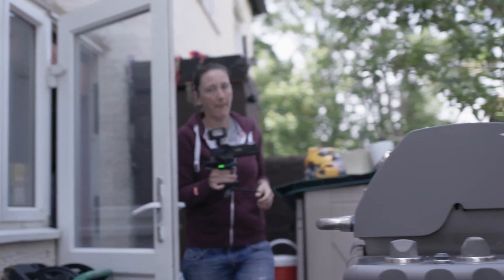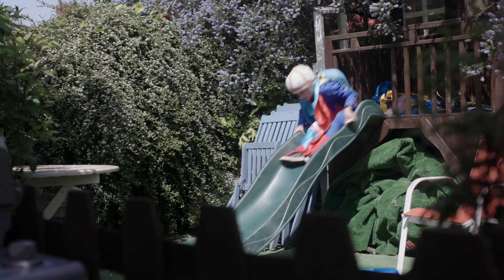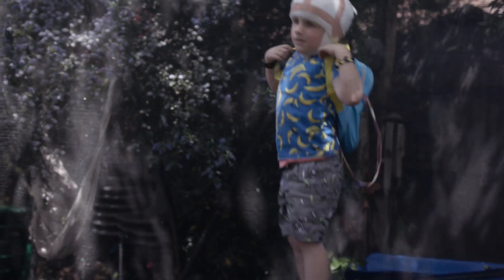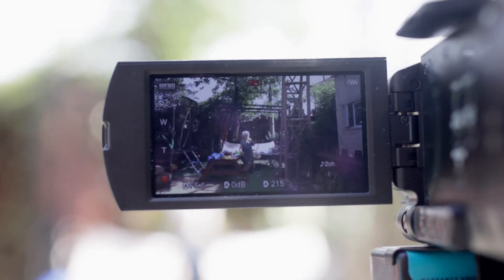If your child moves into another room, bring the camera through and reposition it. Alan's the kind of kid that you can't keep still, so it's amazing that we can have it done at home and he can still run around. It's just a normal day for him and it makes no difference — and that's amazing.